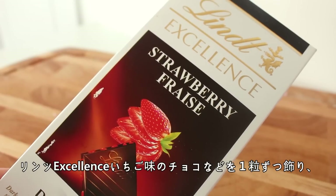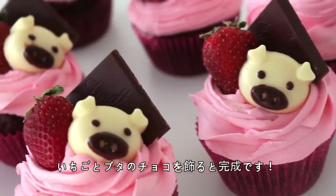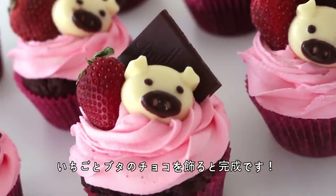Then top with one square of Lindt Excellence Strawberry Chocolate or any chocolate that you like, as well as one strawberry and a chocolate pig, and you're done!